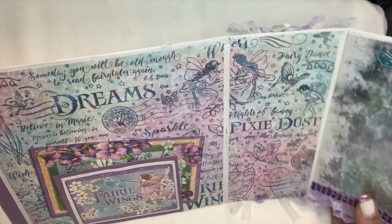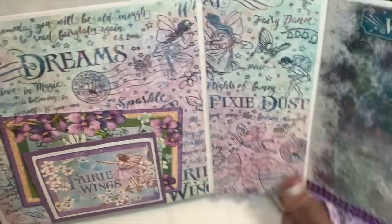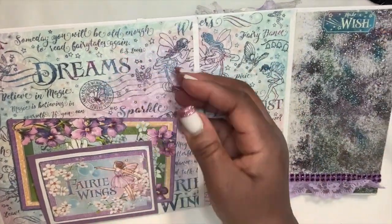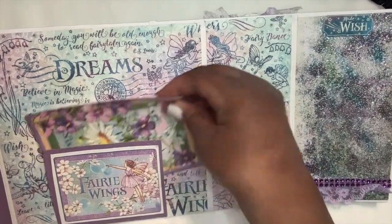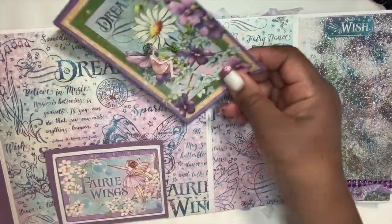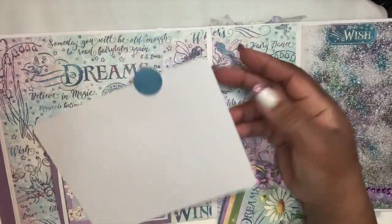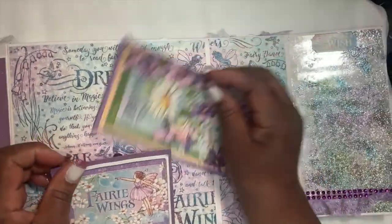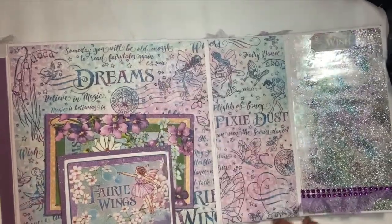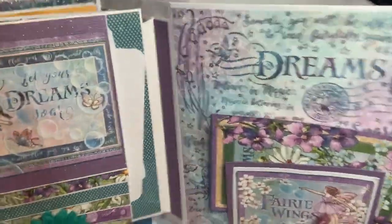This is the back base of the page. Here I made a lift tag with the fairy wings, and here's one of the tags from the collection. I stuck it back here so you could see that you can put other things back here as well — plenty of room for more photos. And it sticks right back in like that.